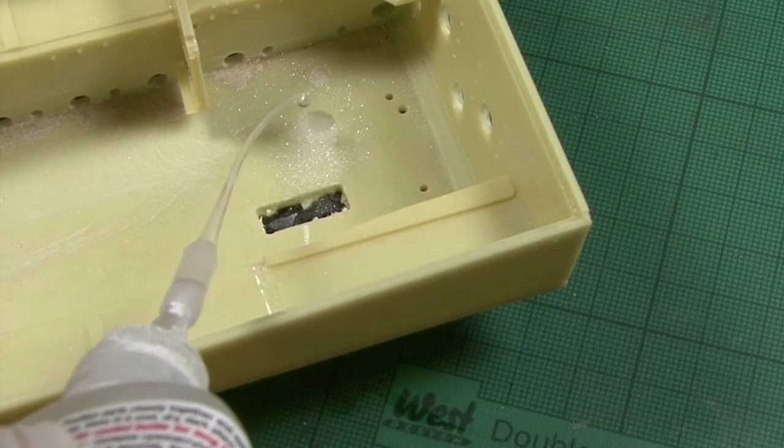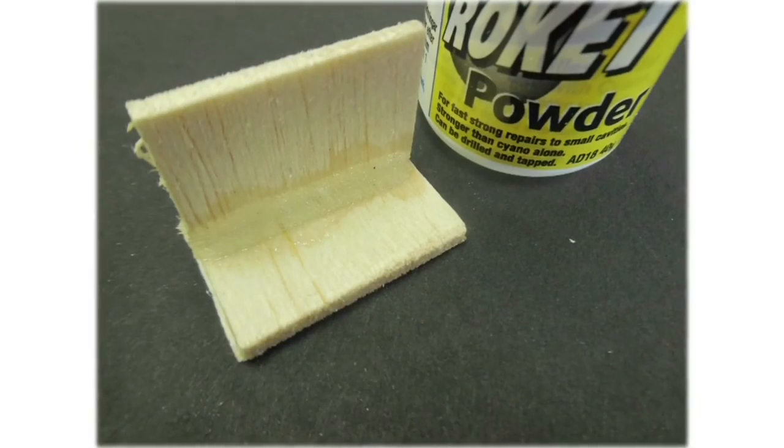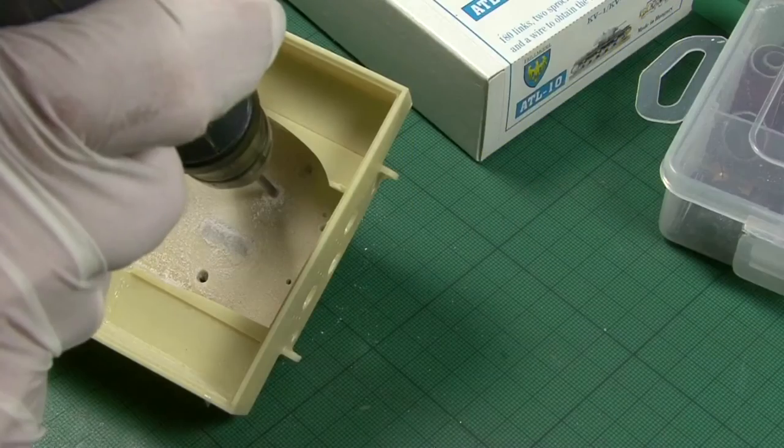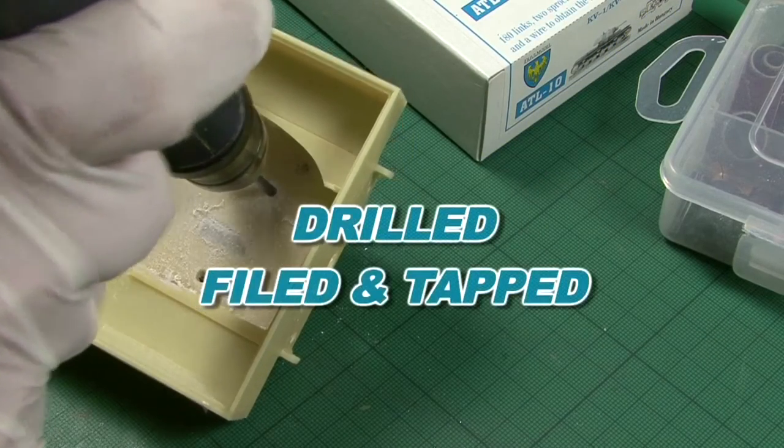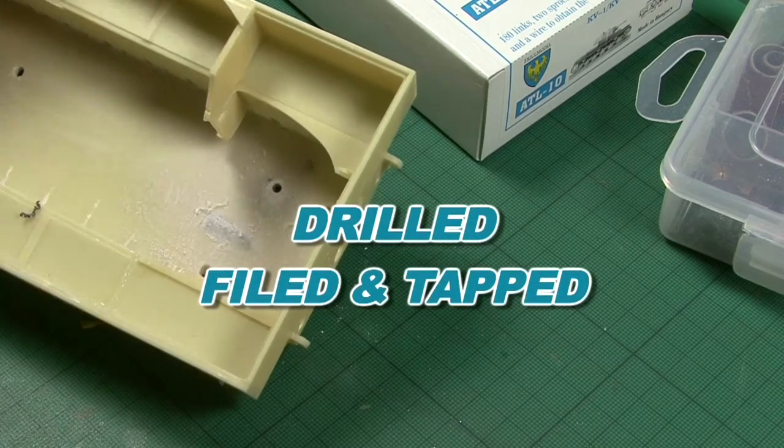Using Rocket Powder will help you create fillets, fill holes, or repair and replace lost material. Once dry, it creates a bond stronger than cyano alone and can be drilled, filed, and even tapped for a perfect finish.